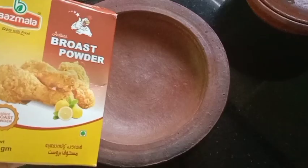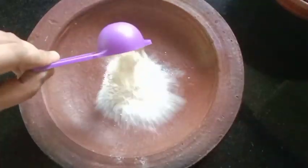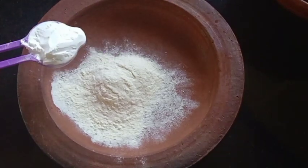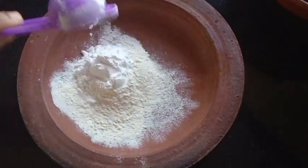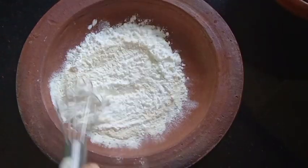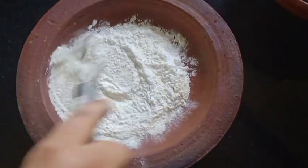Now I am going to add 2 tablespoons of roast powder. Now I am going to mix it with a whisk.